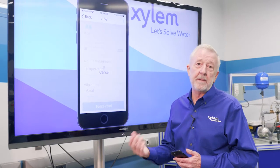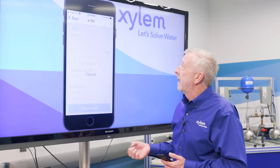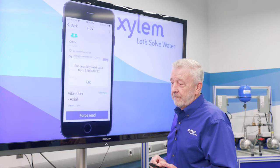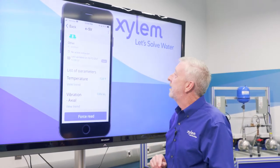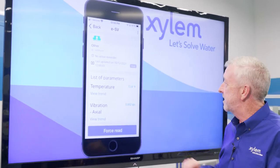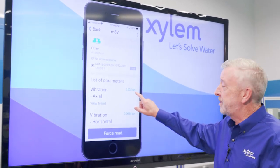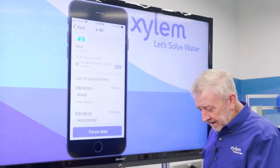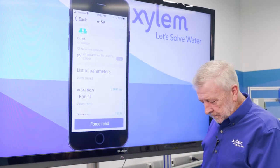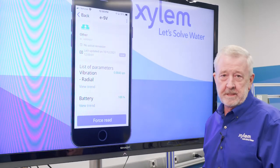At the same time it's also taking a temperature reading. The temperature on the pump itself is going to be relatively cool because there are no bearings generating heat. We're doing a forced read and we'll get all of our information. We got a successful read. We can see temperature at 72.8 degrees Fahrenheit, axial vibration at 0.002 inches per second, horizontal vibration at 0.0024, and radial at 0.0043. Finally, it gives us our battery condition at 100% because it's a brand new unit.